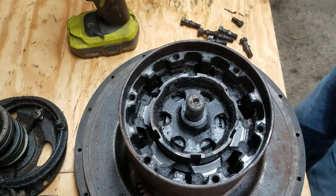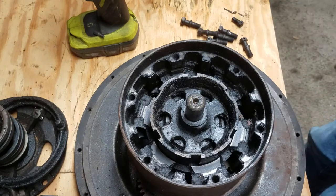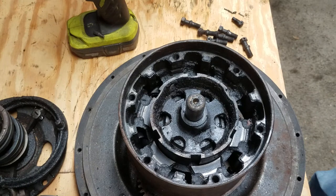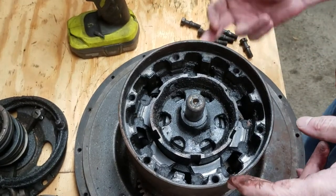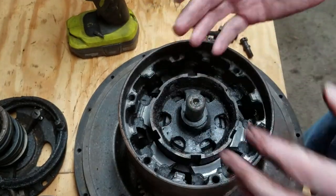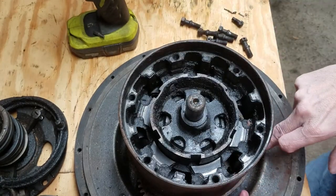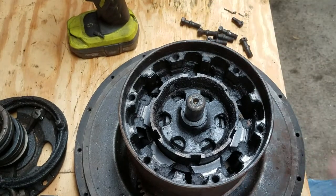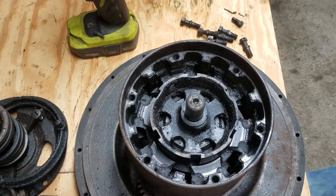We're going to use that puller again like I did in the other video — if you haven't seen it, go back and watch it. I'm going to end the video here because you've already seen everything else. We pull the gear off the other side, flip this over — the triple gears just fall away — and then you go back through the steps from the other video.